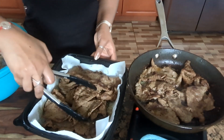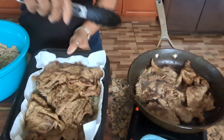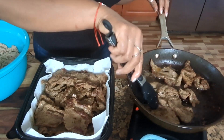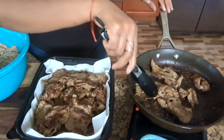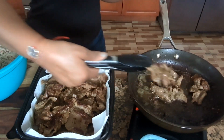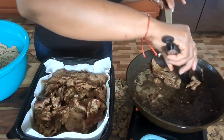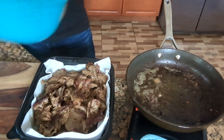Let me show you what's going on — you see, they're already cooked. Let me get the rest out. It looks very nice guys, it's so delicious. I just can't wait to start eating my food.